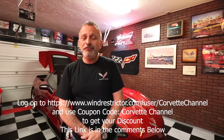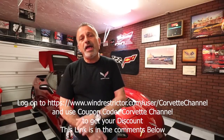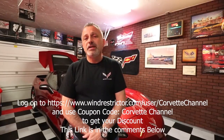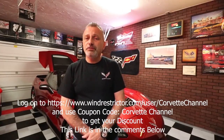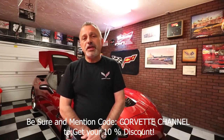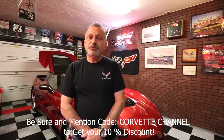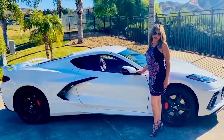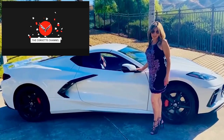Hopefully you liked what you saw today. If you want to get one of these for yourself, use my link below and the code 'Corvette channel' for your 10% discount. If you call in, give them the same code for 10% off. Thank you for watching — if you haven't subscribed yet please subscribe, give a thumbs up, and hit the bell so you'll be notified of future uploads. You guys have a great day and thanks for watching the Corvette channel.